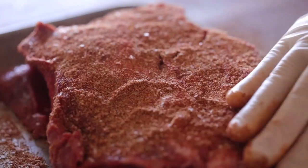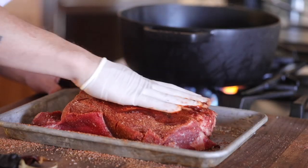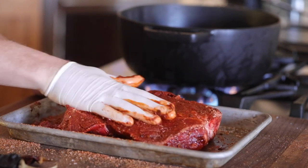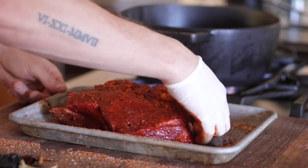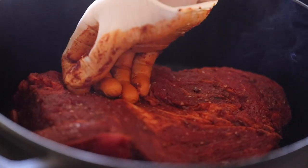If you want to be true to barbacoa then you're going to use either beef cheeks, lamb, or goat shoulder, but I really had a hard time finding them on this day. Give this a good caramelization on all sides in a hot cast iron pan or grill, then cover it and gently cook it at 275 to 300 degrees Fahrenheit for about four to five hours.